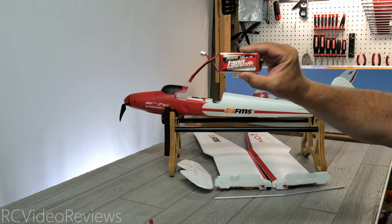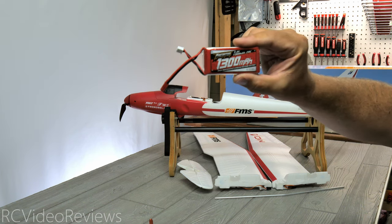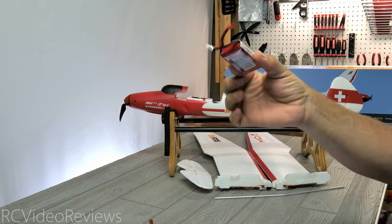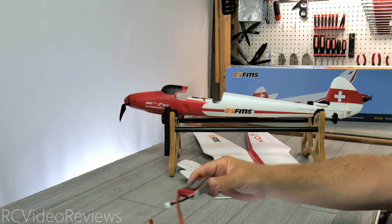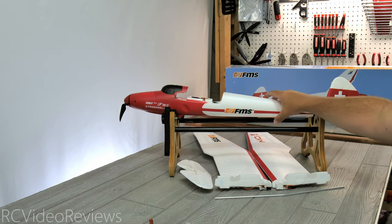Lastly in terms of accessories, there is a little 1300 mAh 2S battery — a very lightweight battery with JST-style leads and a 2S balance lead for charging. Now let's take a look at the plane.